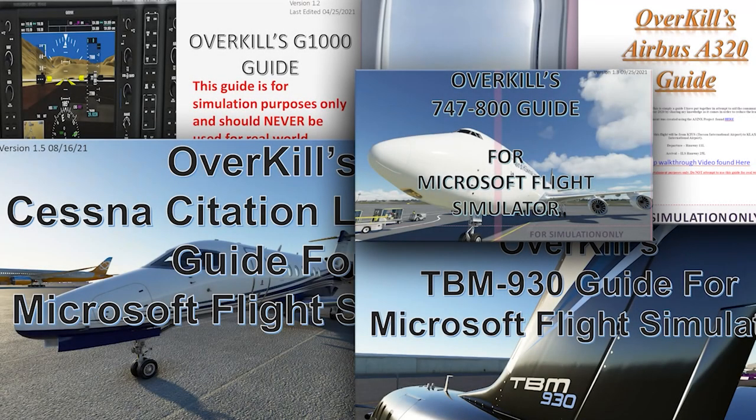If you are interested in acquiring any of my Overkill's tutorial guides for Microsoft Flight Simulator, please consider joining me on Patreon. Patreon subscribers at tier 2 and above have access to all of my guides as well as any future updates and future guides. The link to Patreon can be found in the description below.